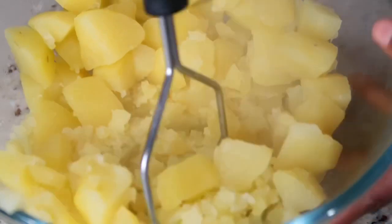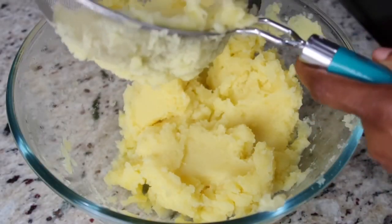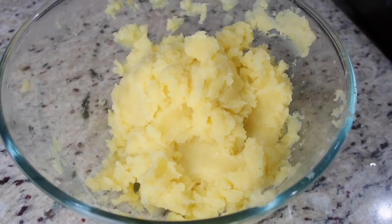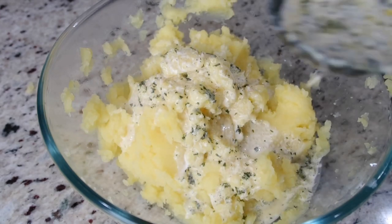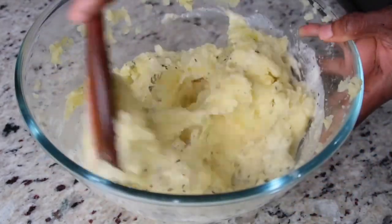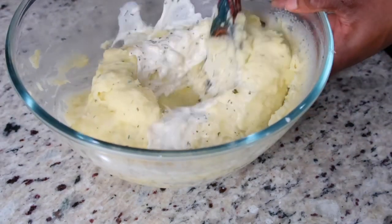I'm going to gradually add the creamy mixture to my potatoes. It all depends on how you like your mashed potatoes — if you want a little chunk, just use your potato masher; if you like it nice and smooth, use a potato ricer, or run it through a strainer after mashing. I added about half a cup of the creamy mixture, but add it gradually until you reach that creamy, smooth — but not runny — consistency.